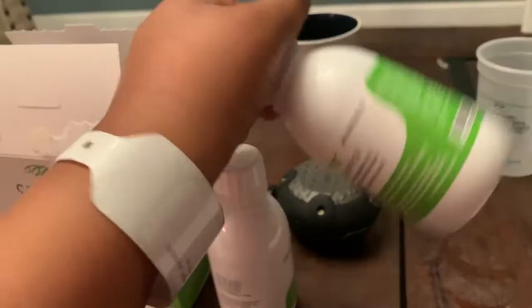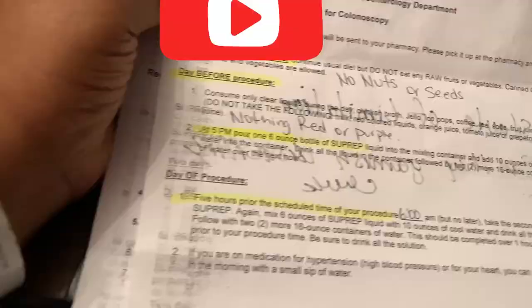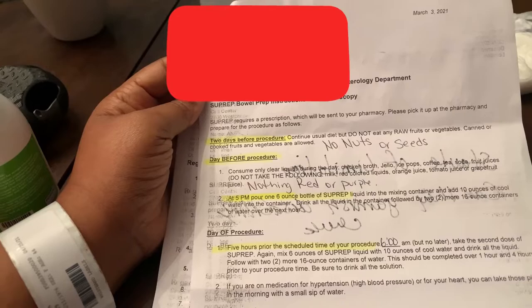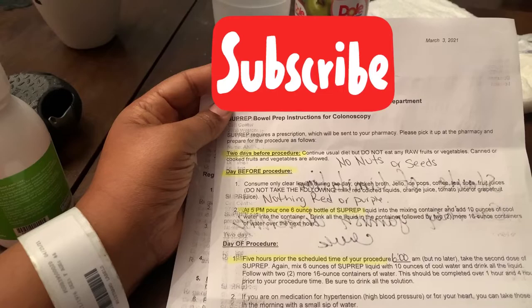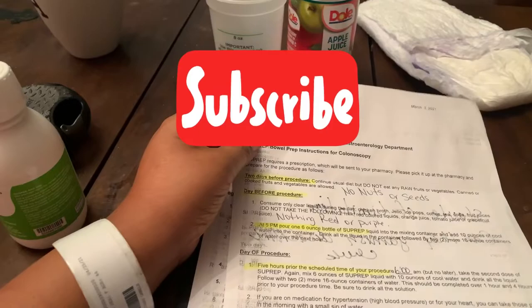Okay, you guys, it's 6 a.m. the next morning. I just drank the other one — it was too sweet — and now I have to flush it down with some water. The instructions say: five hours before your scheduled procedure time, which is 6 a.m., take the second dose of SuPrep. Mix 6 ounces of SuPrep liquid with 10 ounces of cool water and drink all of it, followed by two more 16-ounce containers of water.